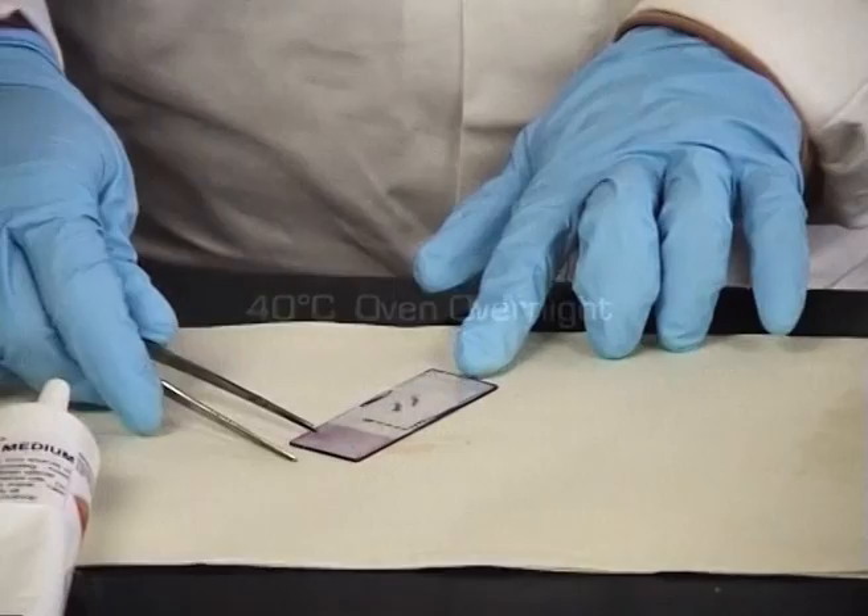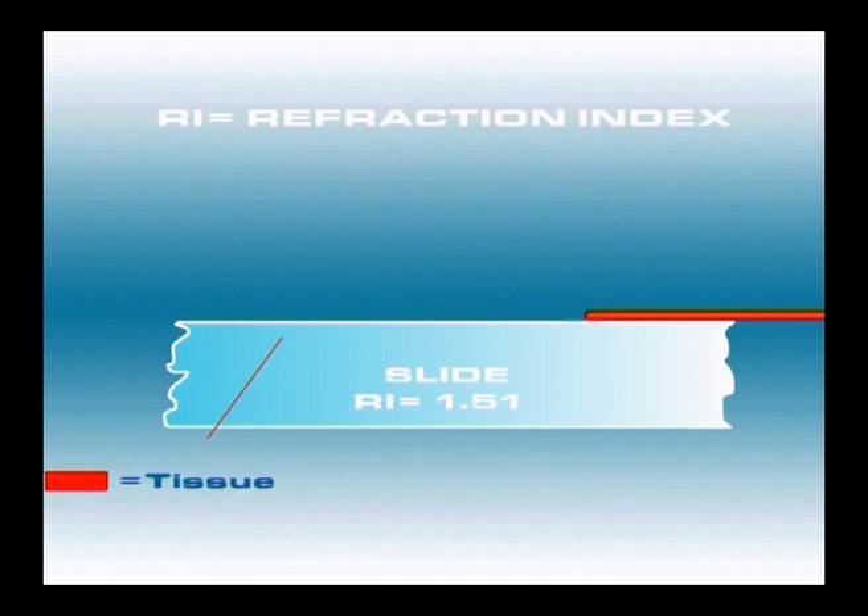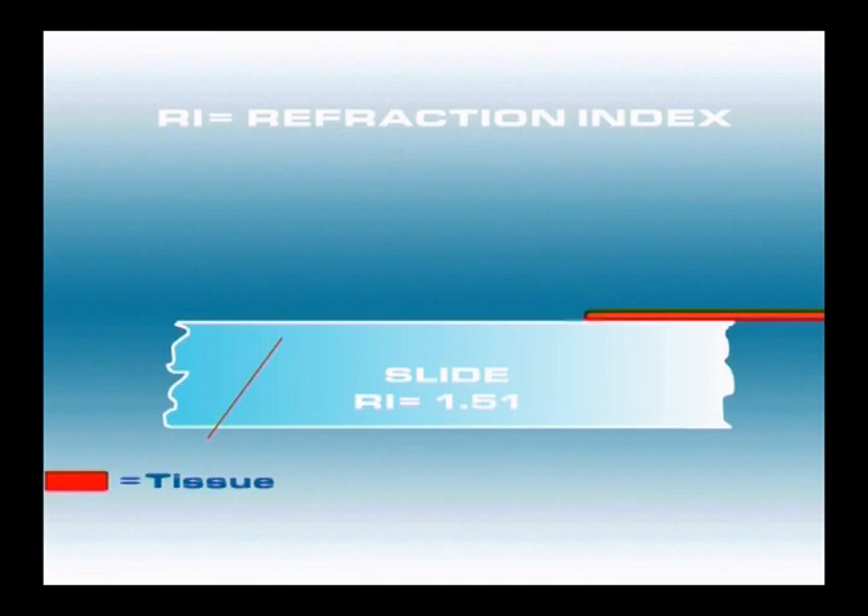The mounting PIX has the same refractive index as glass. This means that in the light microscope, light rays are not further distorted as they pass through the section, then the mountant, and up through the cover slip.